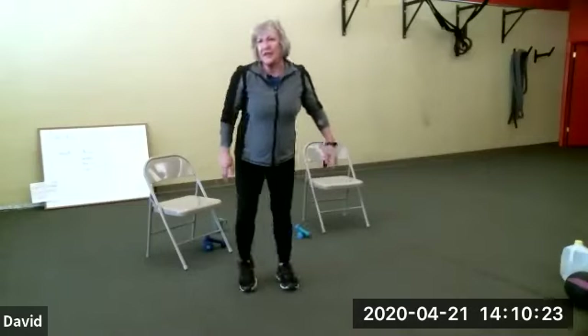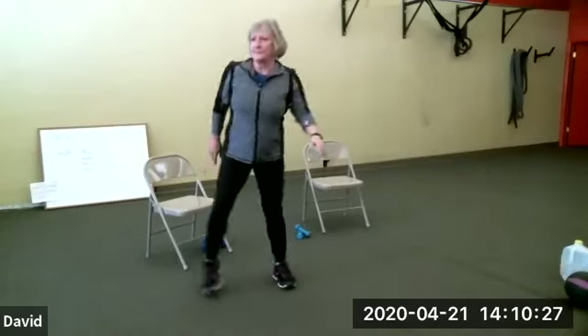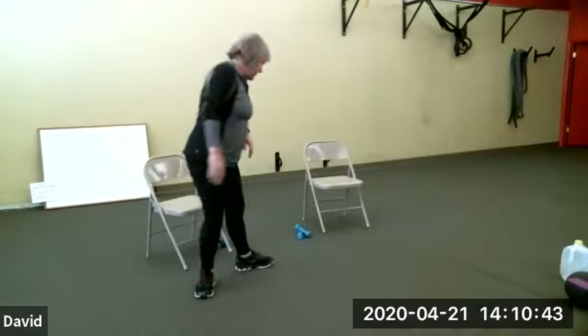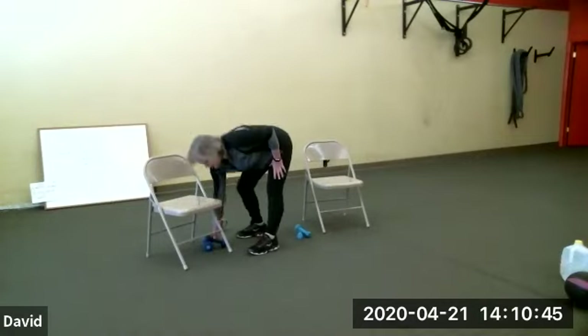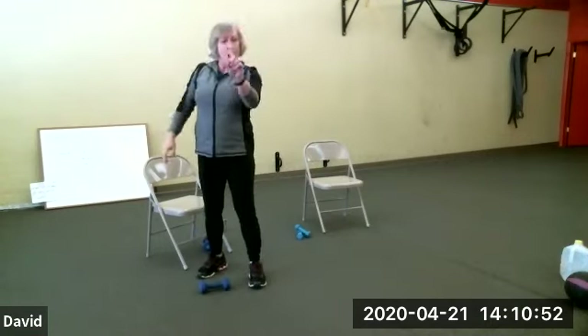Keep moving, anything you can do to move. Five, four, three, two — you're done. Get a drink, you've got about a minute to get everything back. Take a drink, take a swipe if you need it. And then I want you to get your lightweight — we're going to need that for this next round. Just one.